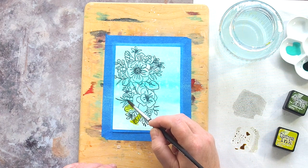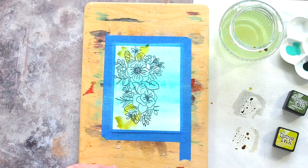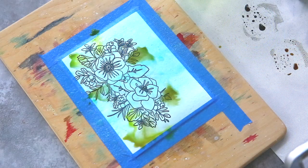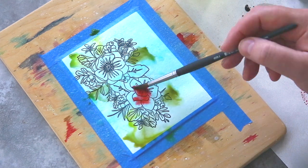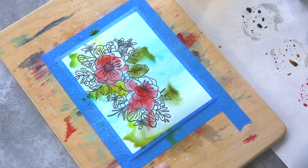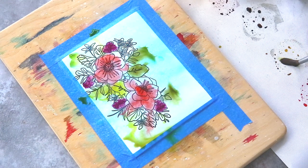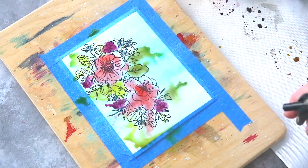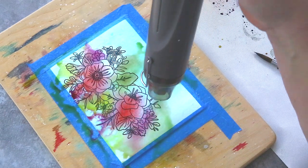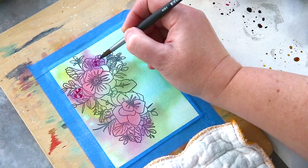I pulled out my Distress Ink Minis and pressed them onto a Tonic craft mat to act as my palette. With this first layer I kept lots of water on the paper so that the colours mixed and blended together to give those loose patches of colour around the bouquet. The colours I used were Forest Moss and Crushed Olive with a touch of Rustic Wilderness for the leaves, Festive Berries along with Aged Mahogany and Fired Brick for the flowers, and Seedless Preserves for the berries. I was mindful of the colours I chose — Distress Inks reactivate with water and I wanted any colours added on top of the Salvage Patina layer to play nicely with the blue. Greens play nicely with blue, as do reds and purples. The main colour to avoid is orange, as it is blue's complementary colour and mixing complementary colours risks creating mud.